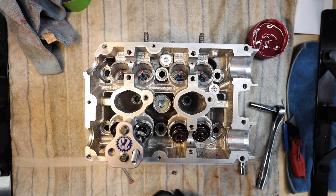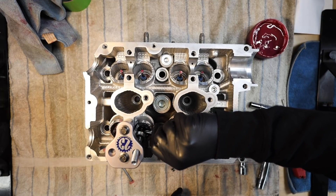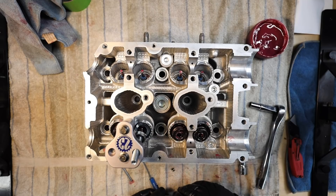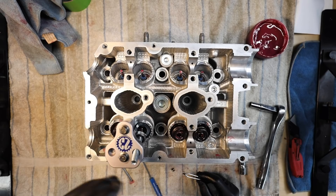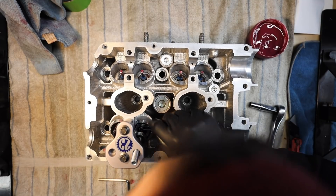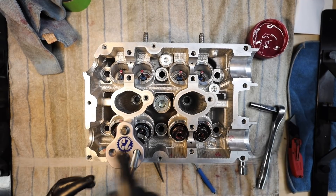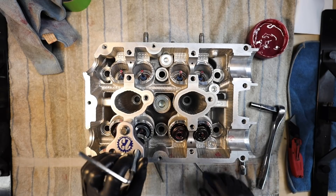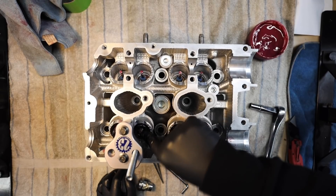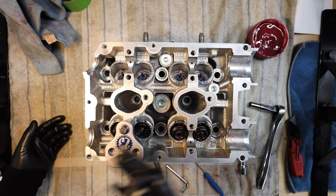Once the valve is compressed enough, use tweezers to finoodle the keepers into place — it can be a real pain. Once both keepers are in, the valve is locked in and not going anywhere. Note: sometimes the lower spring retainer seat can move while you're doing this, so pull the spring, double-check it's still in place, and continue. The last thing you want is to damage your brand new valve with the top hat catching on it.